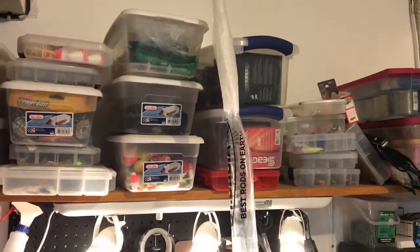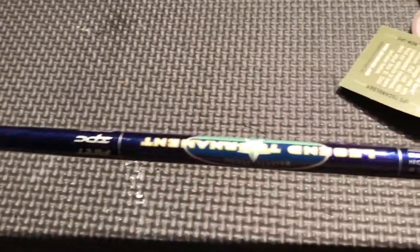Well, the rod looks okay. This is the new 2018 walleye series — 7 foot, light, extra fast, one piece. It weighs 3.3 ounces.